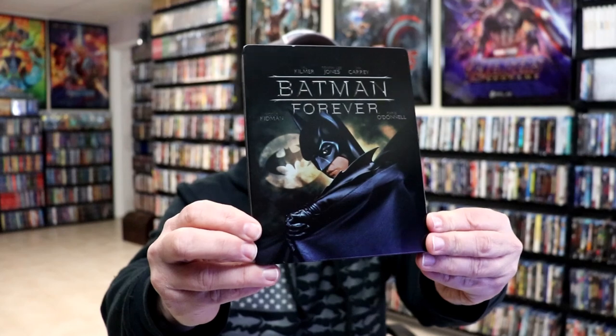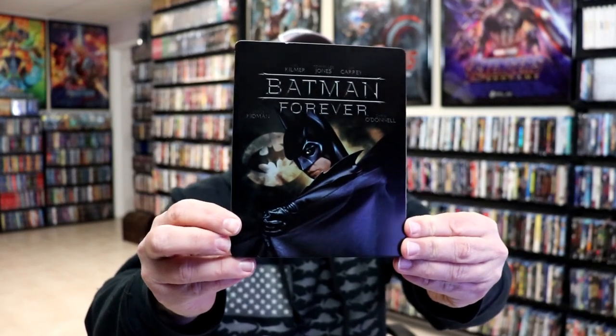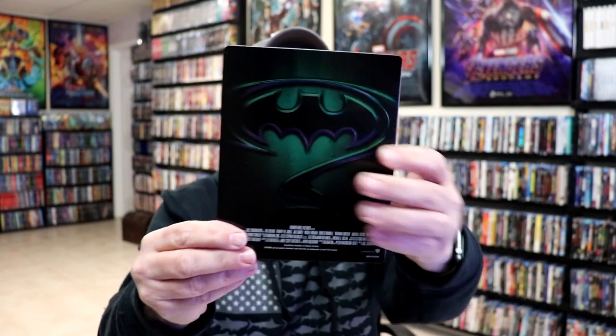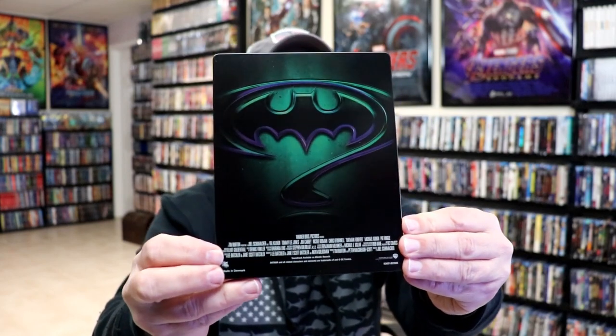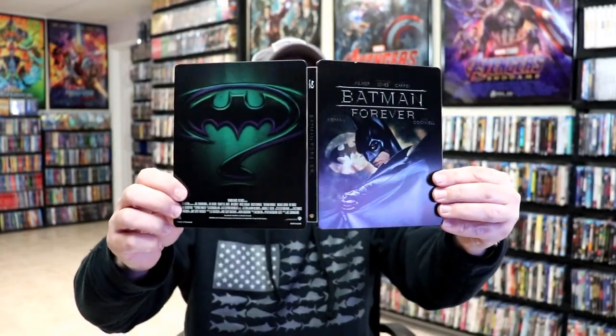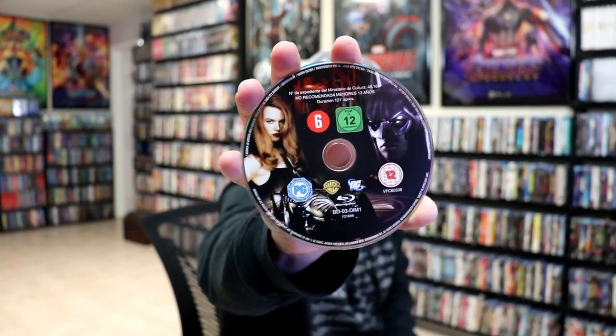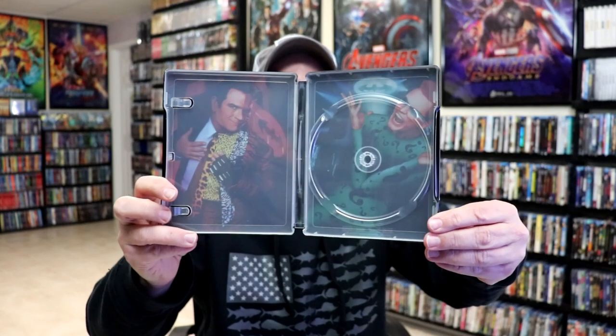Here's the front of the Steelbook — really nice looking image there. No embossing or debossing; it is a matte finish. And then here's the back. We open it up and we have our front and back together — great looking image. On the inside, we do have our one disc, our Blu-ray disc with some really nice looking disc art. And we do have some inside artwork with Two-Face and the Riddler.